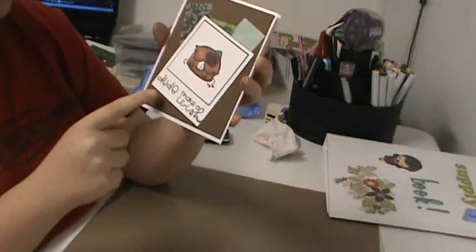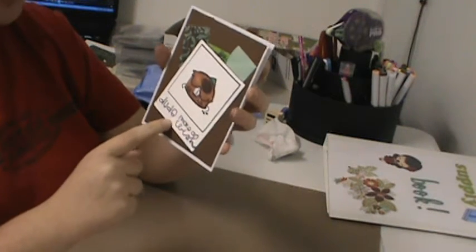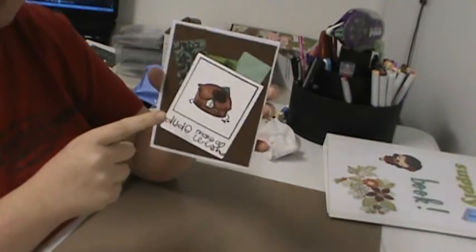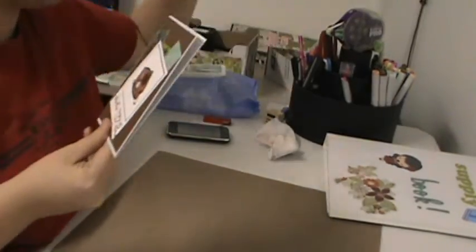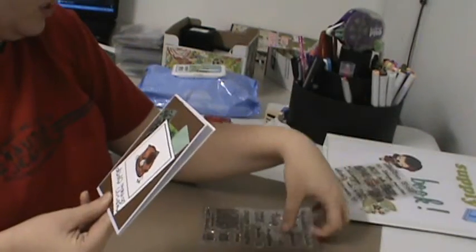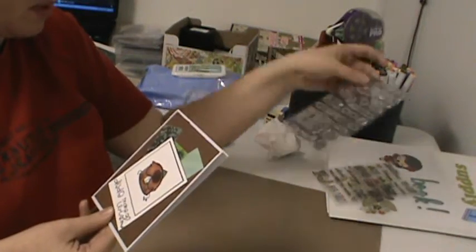This Polaroid is from Say Cheese from Lawn Fawn. This little beaver thing is from Birthday Buddies by Paper Smooches. Let me get the sentiment stamps because there's two of them — 'Dude' is from Paper Smooches Word Salad, and 'Make-A-Wish' is from Chit Chat by Paper Smooches.